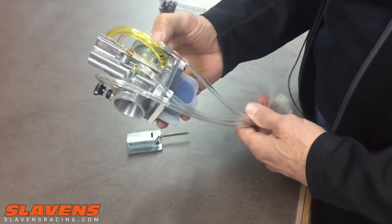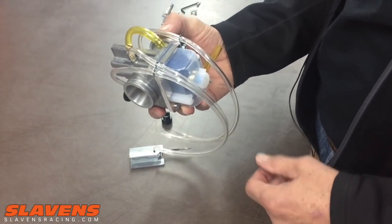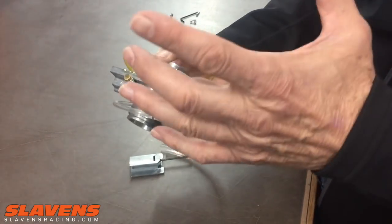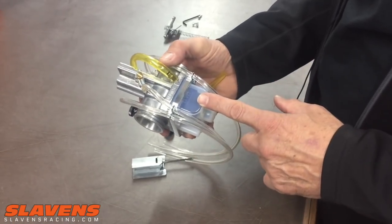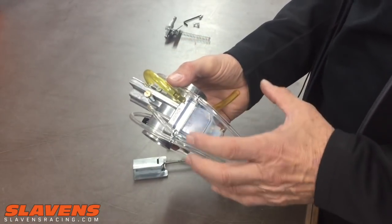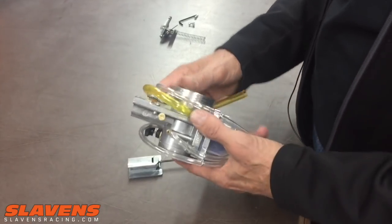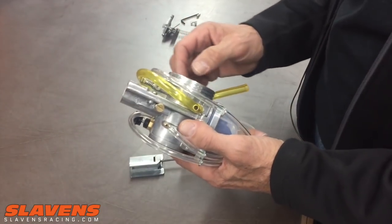Some of the things you shouldn't do: guys for some reason always want to take the float ball off. And when they do that, they drop the float pin and just start digging themselves a hole. So leave the float on, leave the float ball on — there's nothing in there to tune, absolutely nothing. There's no jets in there. If your carburetor's full of dirt, that's when you take that apart; otherwise, leave it alone.